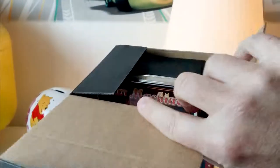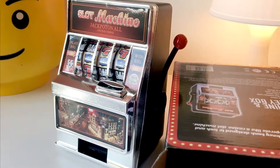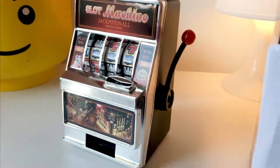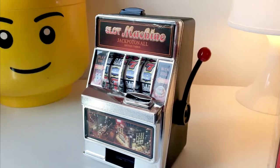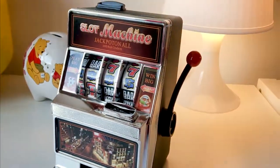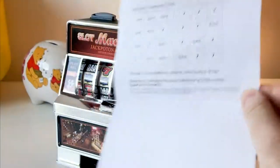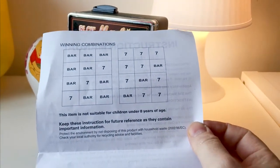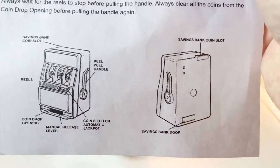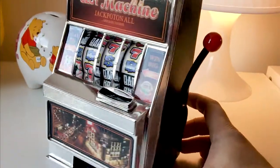What you get in the actual box is the item itself — the slot machine. This isn't aimed at gamblers or anything, it's just a bit of fun and a little stocking filler for Christmas. You also get some instructions on how to operate the thing, including the winning features — like three bars, two bars, or sevens to win money — and how to use the saving bank coin slot and where to retrieve money from at the back.